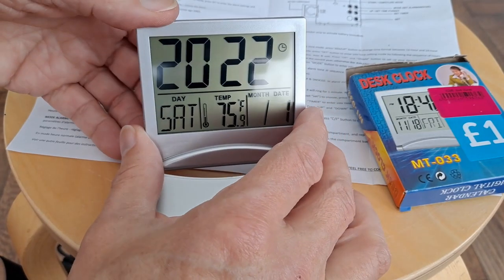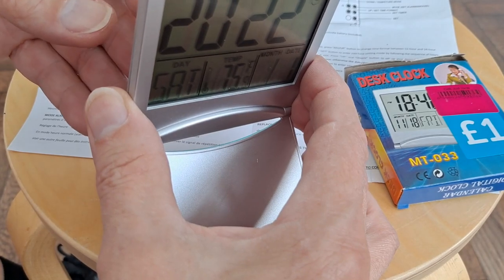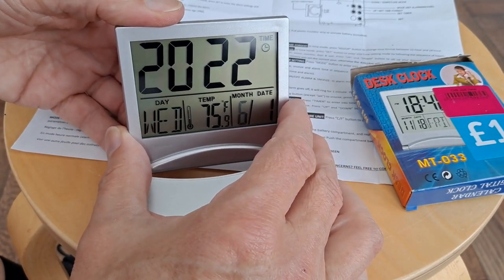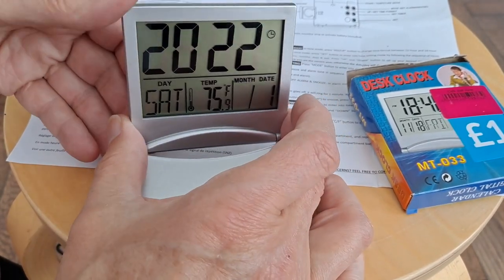Press that again — month. Counting up through 1, 2, 3... all the way to 10. And press set again.